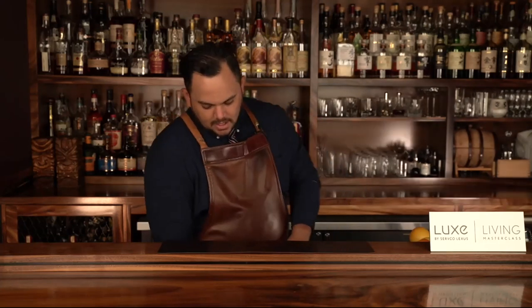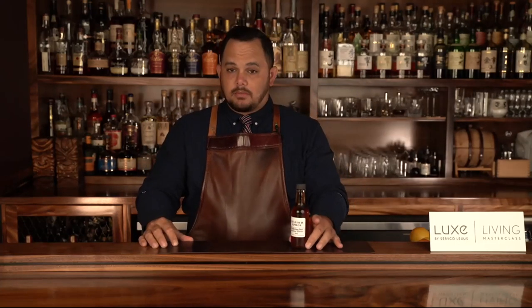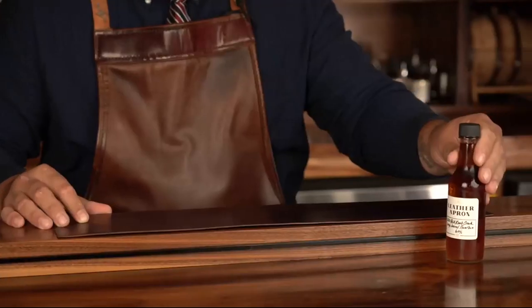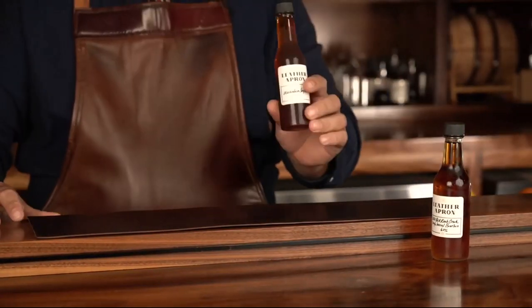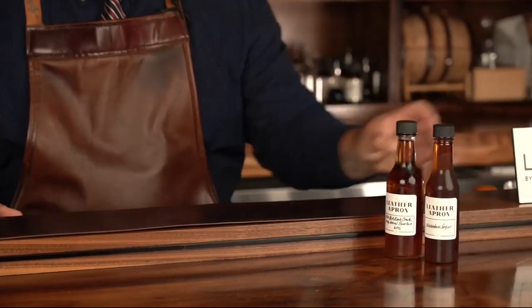We're going to start by dissecting the kit, or if you didn't pick up a kit, now's the time you want to get the list of ingredients you procured together. We'll go through everything and make sure we have everything. We're going to start off with our Knob Creek Single Barrel Bourbon — this is going to be one of the bottles in your kit. Next up, we have Wasanbon Sugar. Wasanbon is a Japanese cane sugar; we'll get into more detail on that in a second.